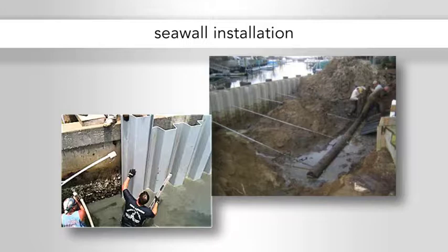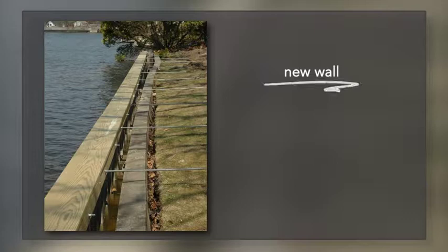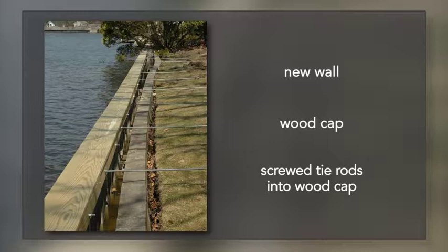This is an example of how it's installed. You can see where they're interlocking the panels. Here they dovetail each other, and then they pour a cap on top to stabilize it and keep it nice and straight. Dead men and tie rods are shown in the upper picture, and installing PVC piles in the lower picture. This is an example of a new wall being installed in front of an older wall on the seaward side, using a wood cap as well. They've screwed the tie rods into the wood cap — two by four or something — and anchored it back into the lawn.